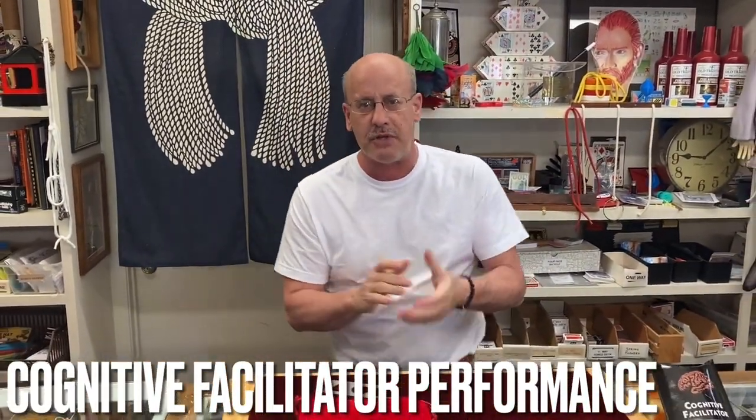Cognitive Facilitator — that's the name of the item. I'm going to show you a quick little visual, or actually one of the effects that you can do.